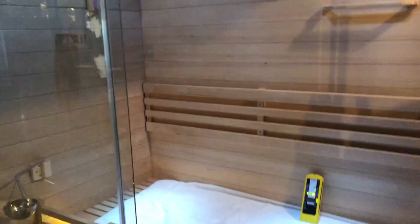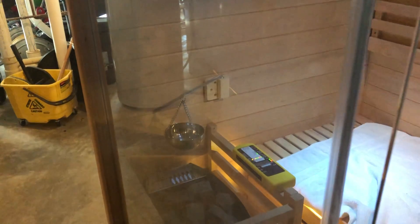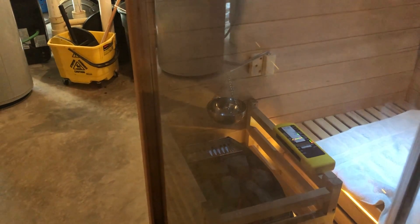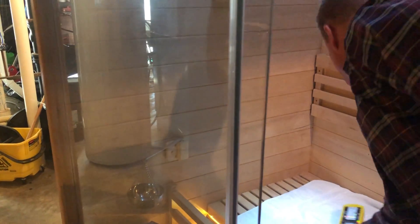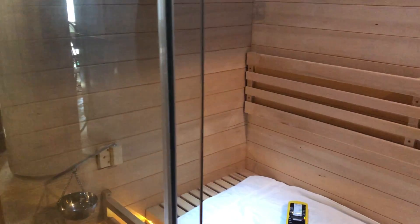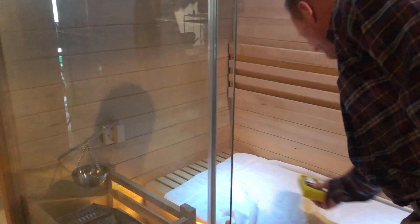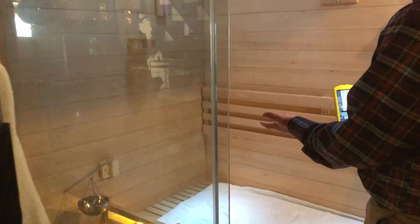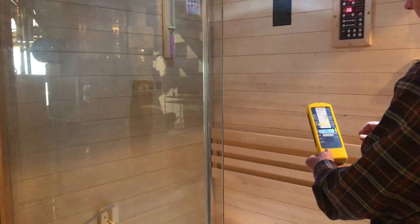Now if I do get closer to the coils, that electrical field is going to increase, but not too bad — it's like 7.5. A lot of times people's bedrooms are worse than that. And over there I'm reading 4.1, then 2.1, then back down to about 1 over here. So pretty decent — this isn't bad at all.